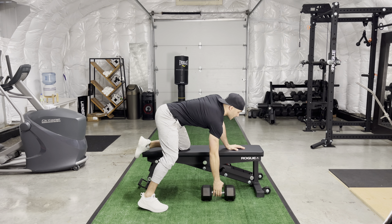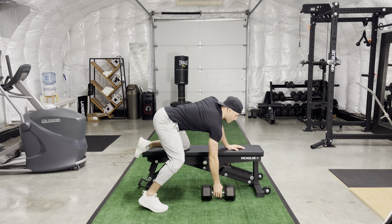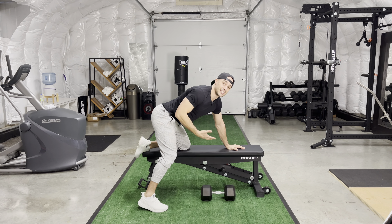Pendle rows. This is a wicked exercise for building strength in your upper body, particularly in your upper back as you perform your rowing motion.